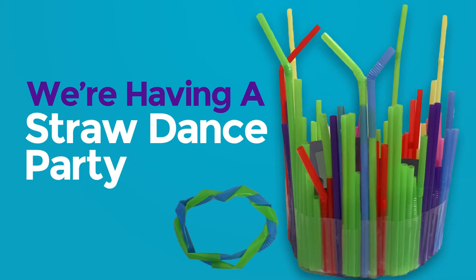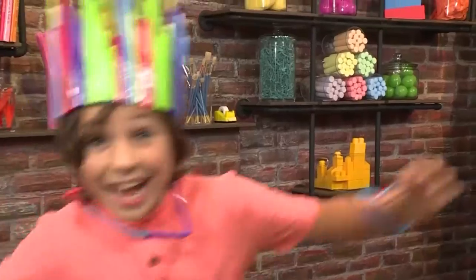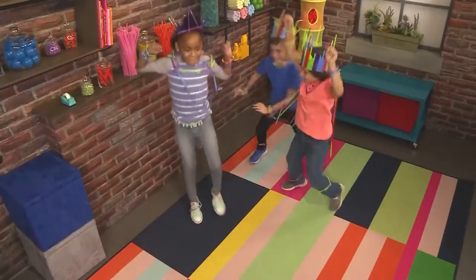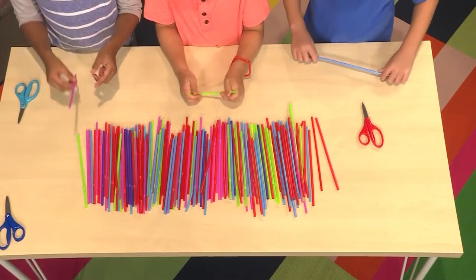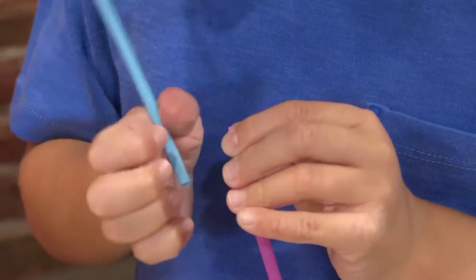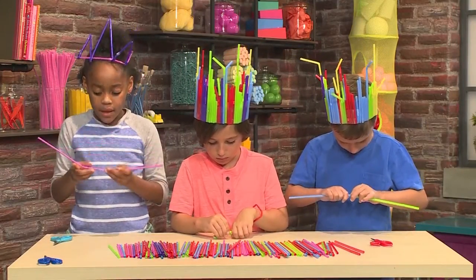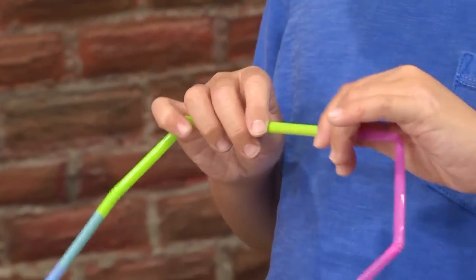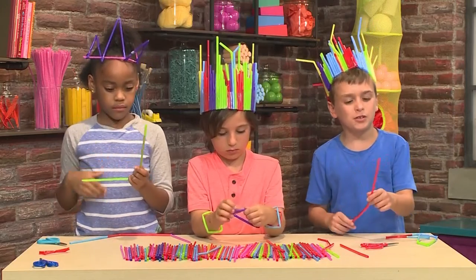We're having a dog dance party! Yeah! We're gonna show you how to do it so you can play too! This is how you make everything you need for your dance party. First, you have to take two straws and try to pinch one to fit it in the other one. Then you push it in to make sure that it's nice and tight inside. Then you can bend and do the same thing to the other side. I want to use this color to make a bracelet. You can make a pattern or you can just do the same color.